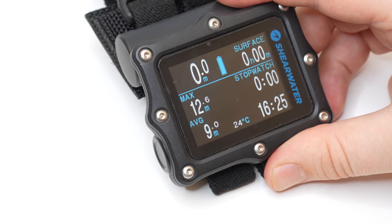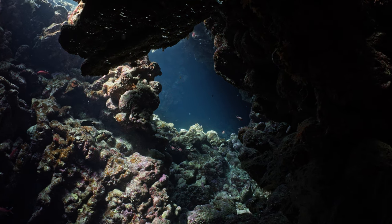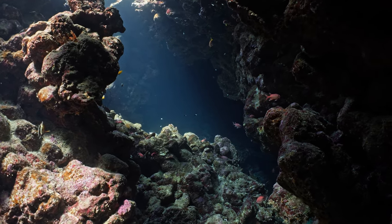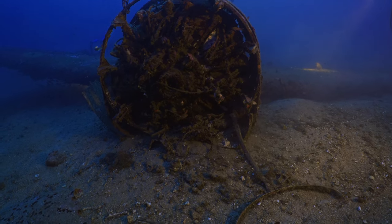Gauge mode turns your dive computer into just that — a digital depth gauge. It has another downside: if you go diving in gauge mode, most computers will lock you in gauge mode for 28 to 48 hours, usually 48 just to be safe. So you can't go back into normal scuba or nitrox mode, and a lot of divers find that out the hard way. The reason is because gauge mode turns off the algorithm, so the computer doesn't know how much nitrogen is still in your system. It doesn't know what gas mix you were breathing, so it defaults to: take 48 hours off, then your tissues are clear and you can go scuba diving again. The 48-hour lockout is there to make sure all your tissues are clear before your next dive.